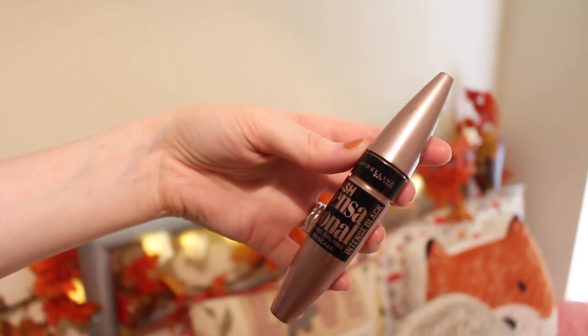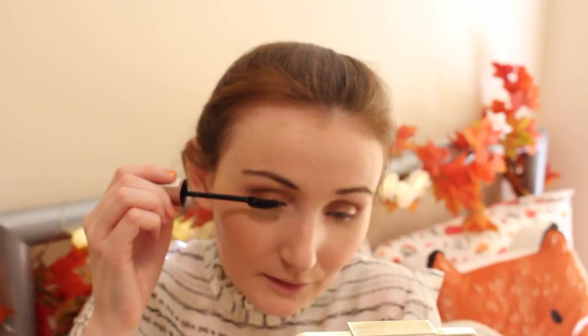The next thing I'm going to do is my mascara. For that I am using the Lash Sensational Lash Multiplying Mascara — I love this mascara. I'm just going to put that on.